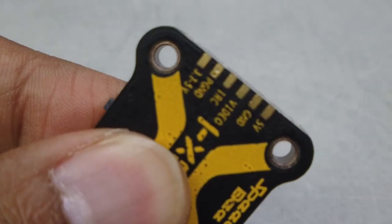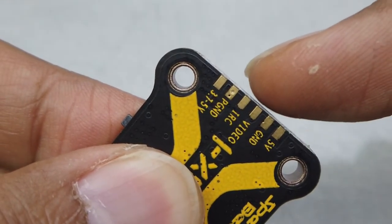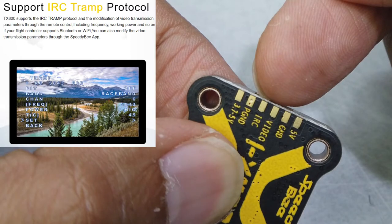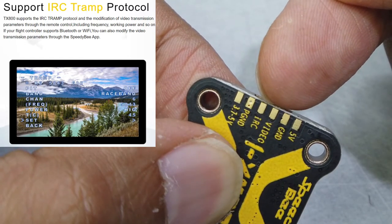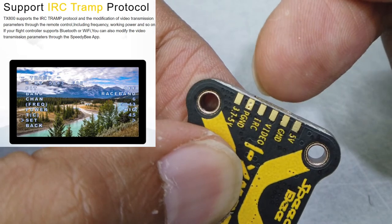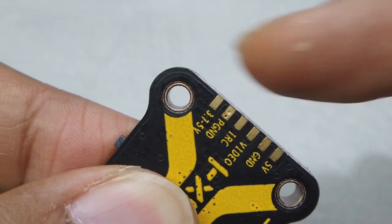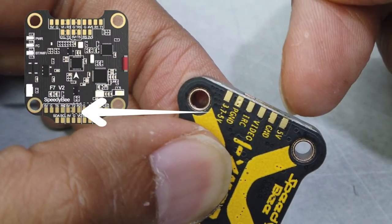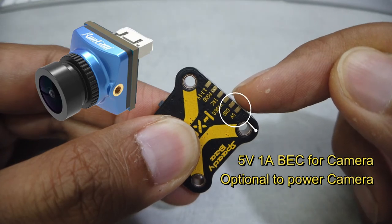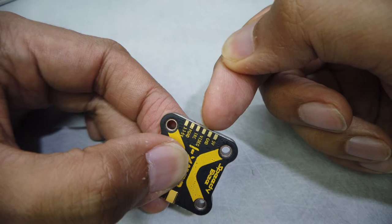I'm going to teach you how to solder it on. You have the 5V, you have the ground, you have the video, you have the IRC Tramp — which is the Immersion RC protocol, essentially the same as smart audio — and you can connect that to the TX of the flight controller. You also have the P ground and 3.35V, and that P ground and 5.35V is really to solder onto the flight controller to power the camera so you get the lowest interference.